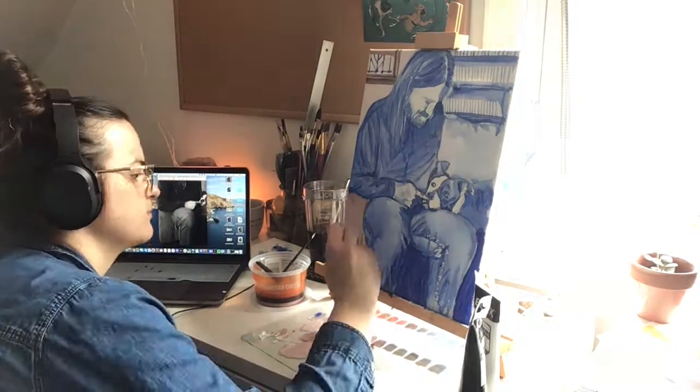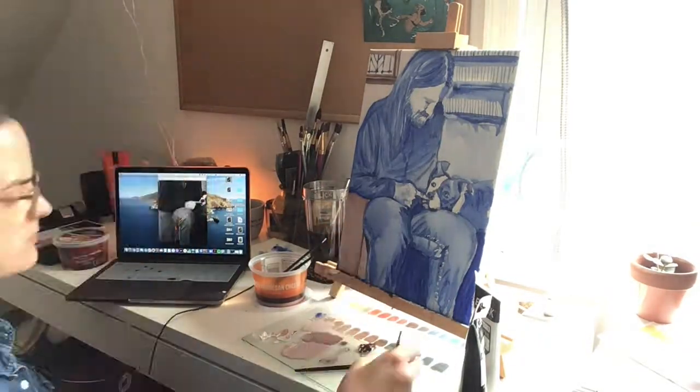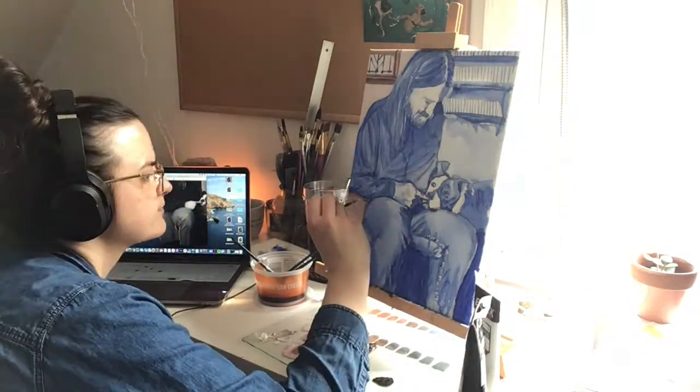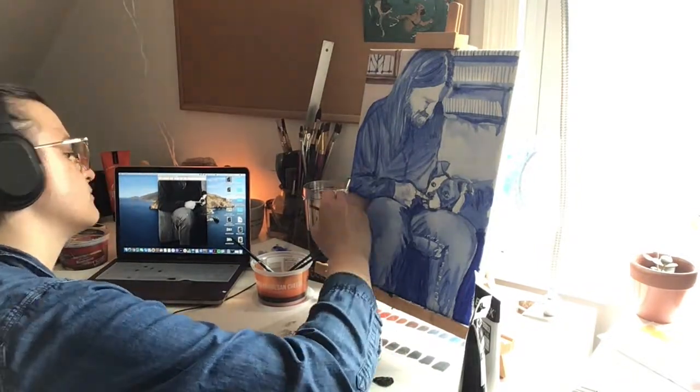Throughout this video it is very fast, but there are parts where the video cuts out because my iPad stops filming. So if you see things that are painted and it seems like they're painted very fast without explanation, it's because my iPad went out.